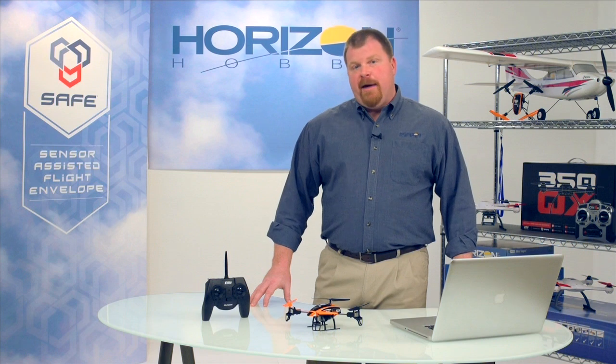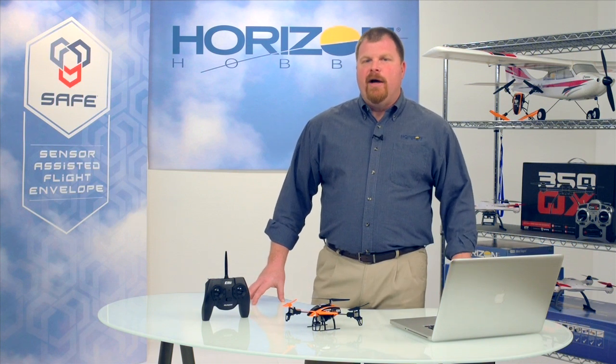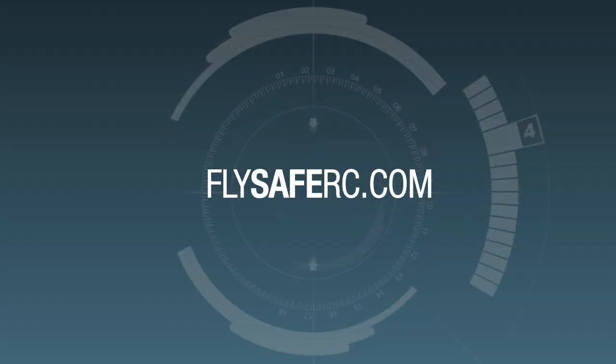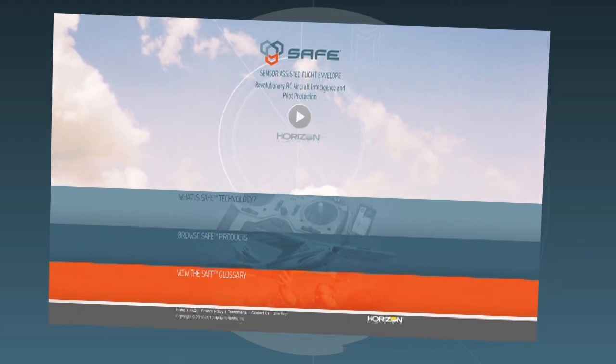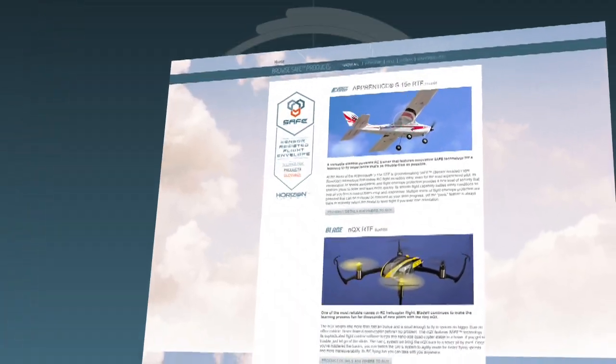While we've covered the basics of how SAFE technology works in the 180QX HD, we realize you might have questions or want to know more. That's why we created FlySafeRC.com — the official website for SAFE technology. In addition to frequently asked questions, you'll find complete details on SAFE technology, videos about other SAFE-equipped aircraft, and more. Give it a look.